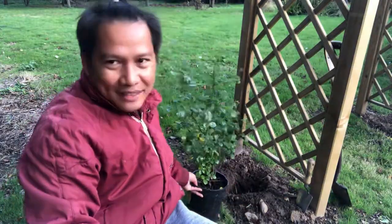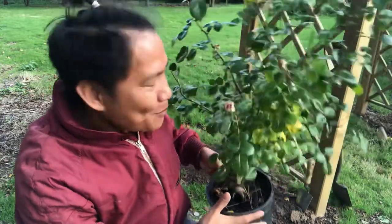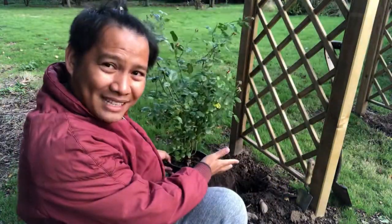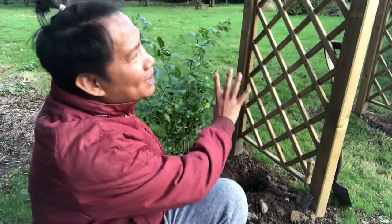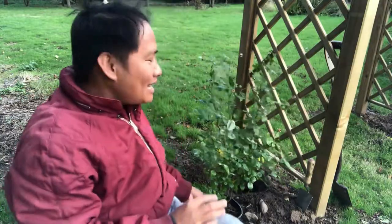Very timely — during our civil partnership ceremony last July, a very good friend of ours, Peter and David, gave us this climbing rose as their present. So I'm going to plant it here, and hopefully it will climb the arch and make a beautiful rose arch. Come and join me today as I plant this rose!